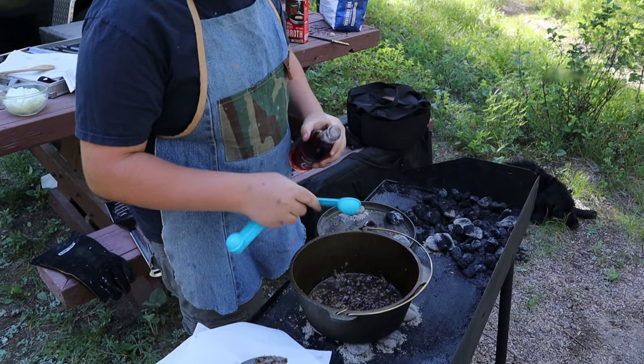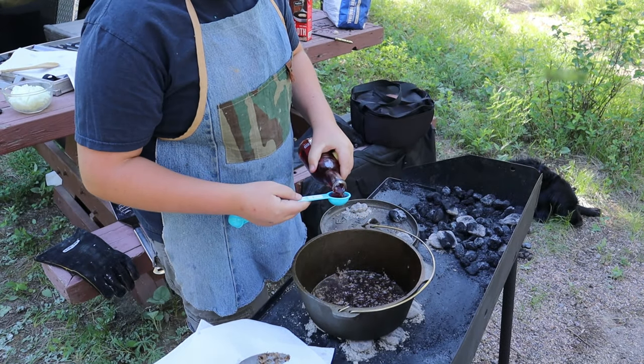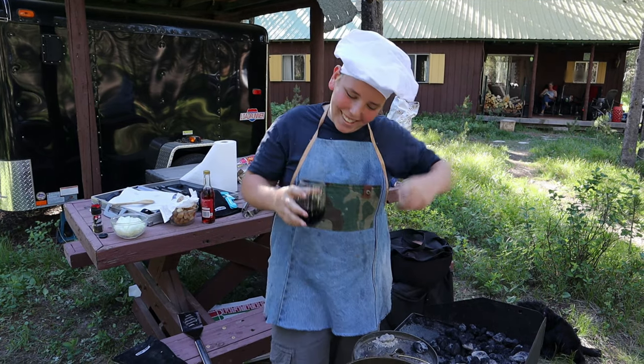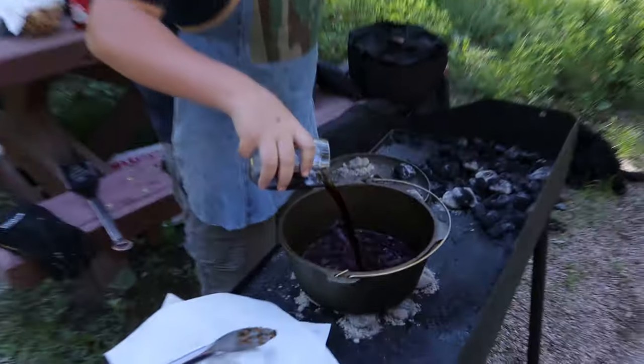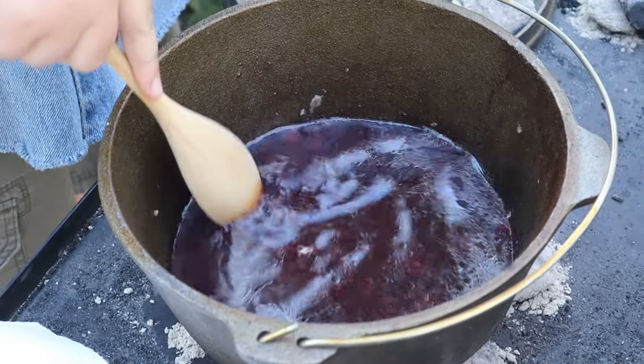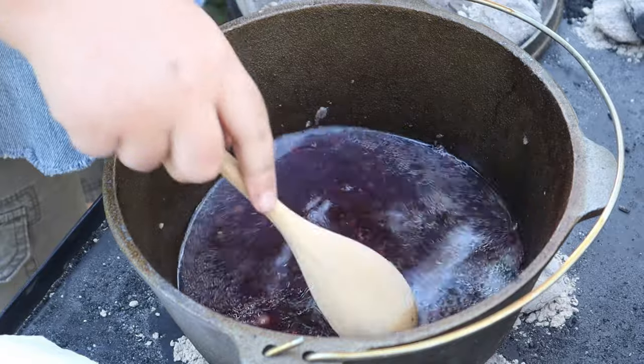After that, we're gonna want to add 2 tablespoons of red wine vinegar, then add 1 cup of red wine. Stir all those beefy bits off the bottom of the pot to get all that beefy flavor.